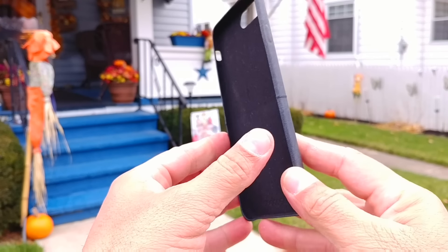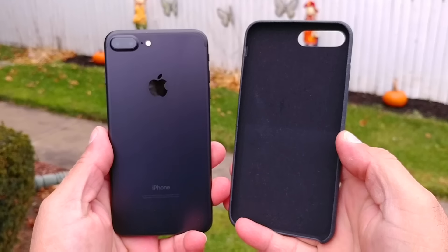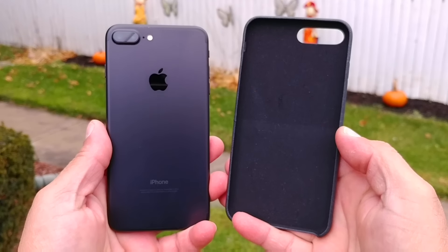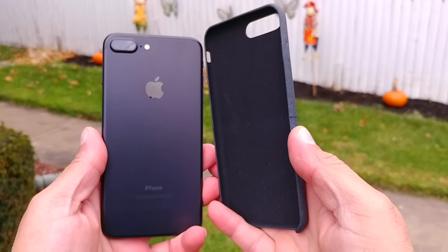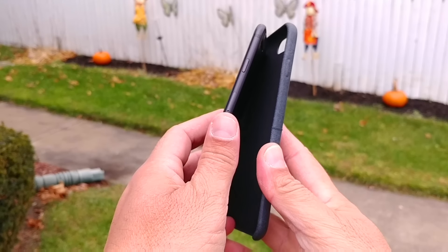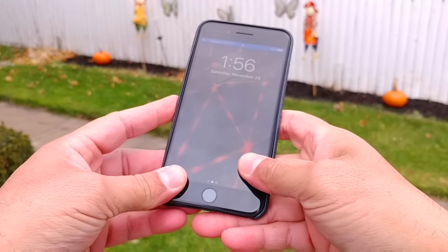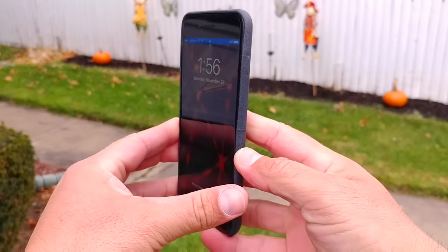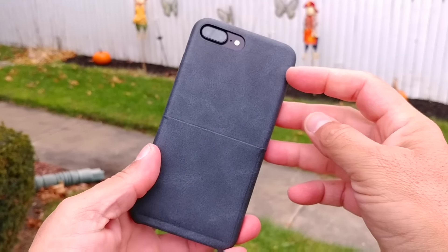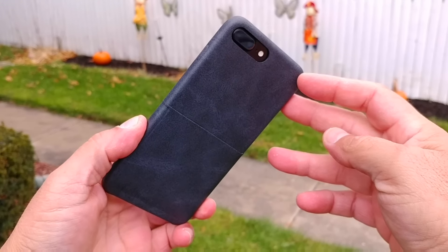With that, let me go ahead and install this on the phone. Here it is — the iPhone 7 Plus in the black matte finish. Really easy to install: put the phone inside, make a little pressure at the bottom, and that's it. Let's take a look around and see how this case looks on the iPhone 7 Plus.